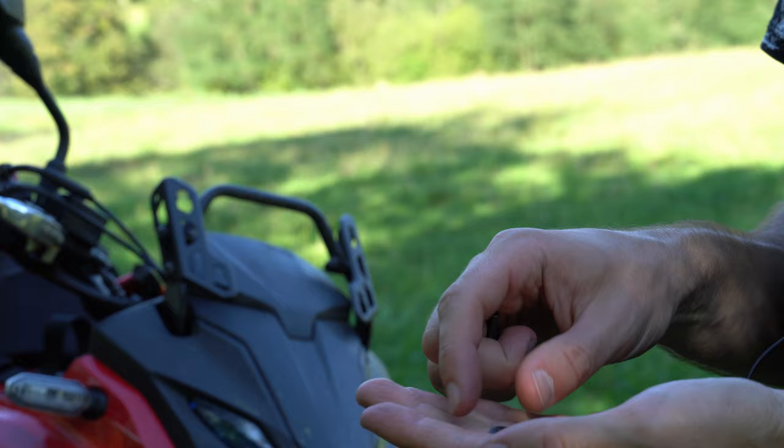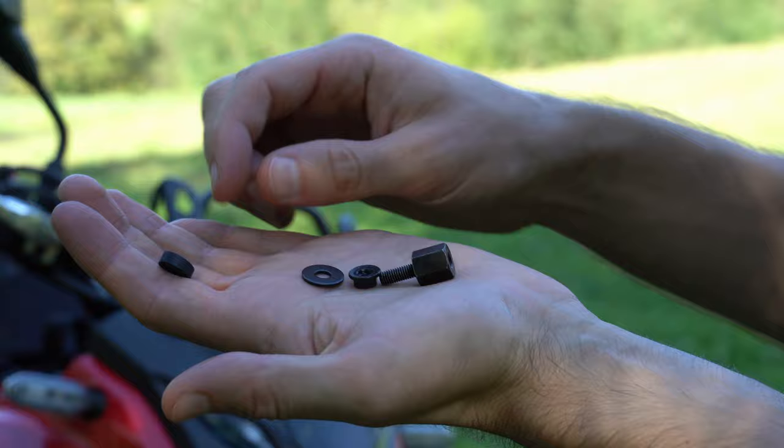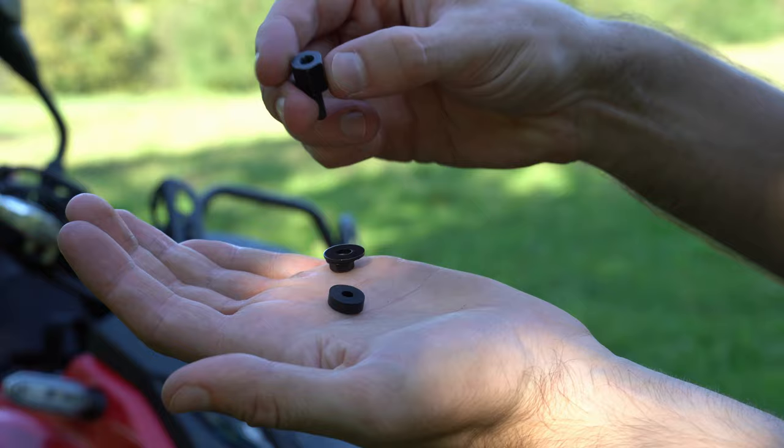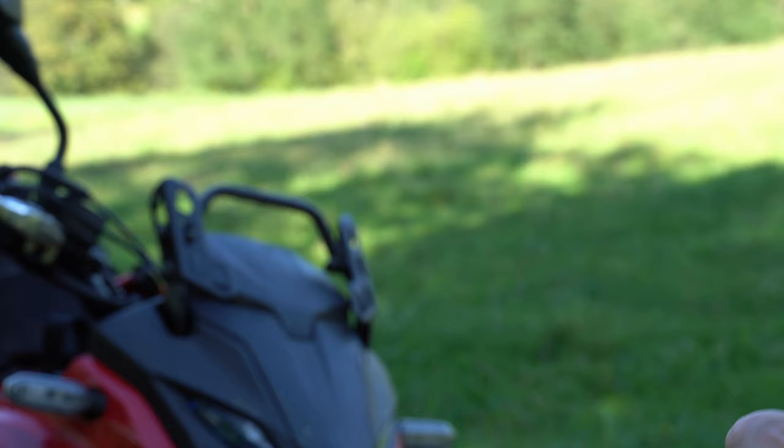The third step is to prepare the plate to receive the new windshield, and for that you need these four parts as indicated in the little manual that they provide. You have first this piece, then you put the washer on the other side of the plate, then you have the screw that you're going to screw to the first nut, and then you have this rubber piece that goes on top. You have to do this four times, one for each hole.